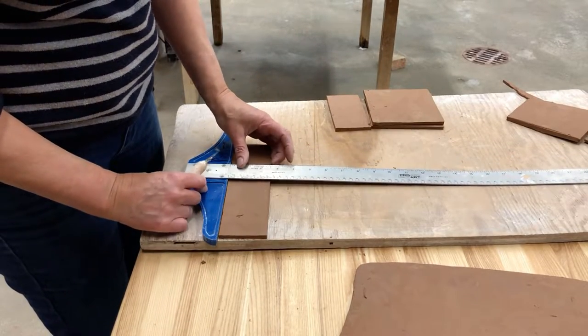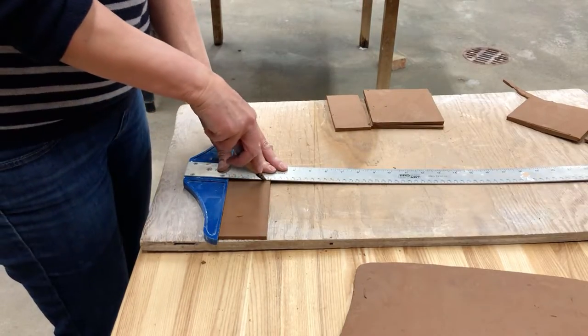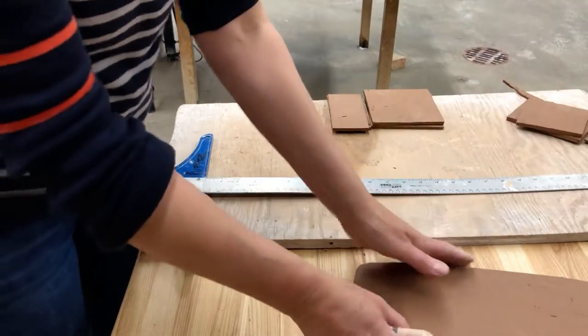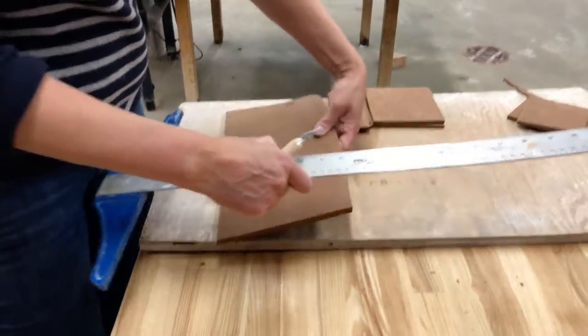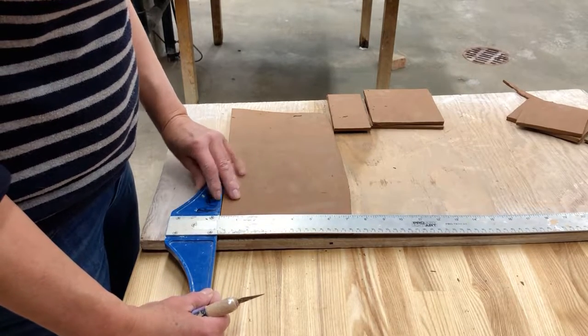Make sure you stack them from the largest to the smallest so you're not draping a slab over the slab underneath it. Here I am cutting the two and a half inch sides for this box — I'm going to need four of those.